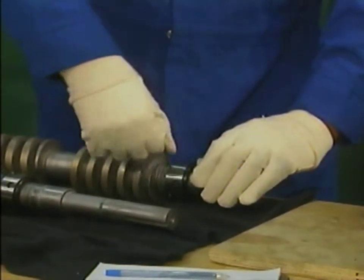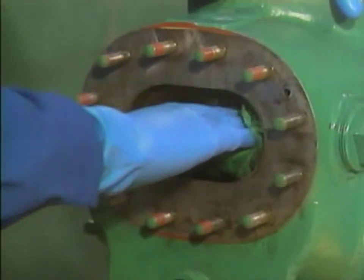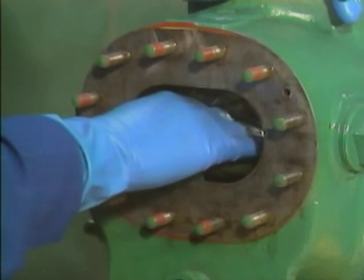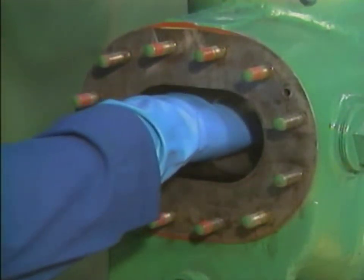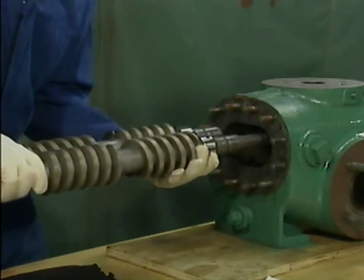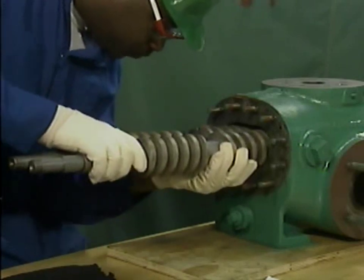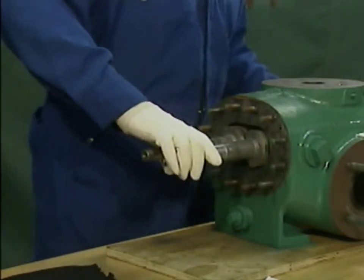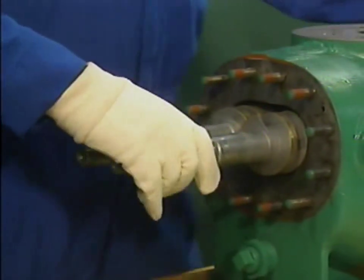The rotors are installed next. Before the mechanic inserts the rotors into the casing, he uses a clean, lint-free cloth to apply a coating of clean, light oil to the entire inside surface of the bore. As he installs the rotors, the mechanic makes sure that they're properly aligned with each other. He holds them close together and is careful not to bump them against the lip of the casing. He does not slide the rotors all the way in so that he can install the outboard mechanical seals.